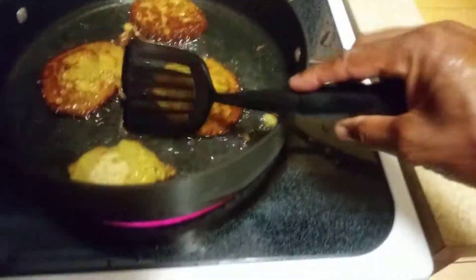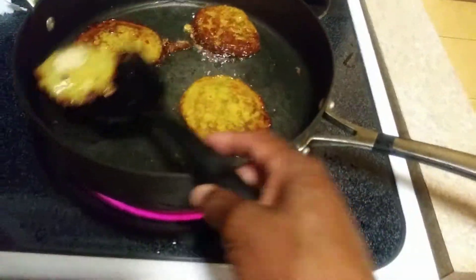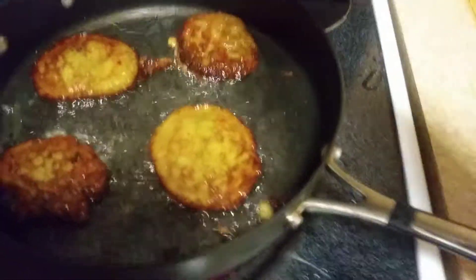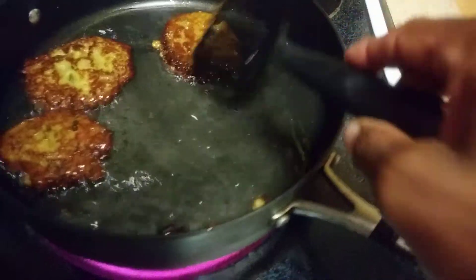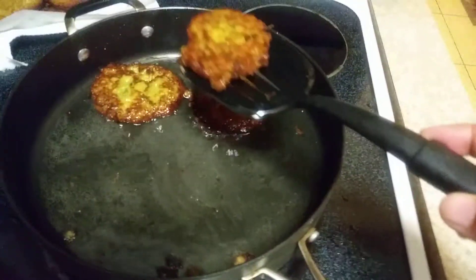You can just cook them up on both sides until they're brown — these are actually ready to come out. My camera girl decided she wanted to eat so I had to ride solo, doing both things at one time. Now you're done, now you're finished?